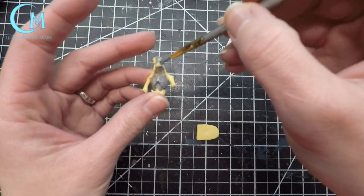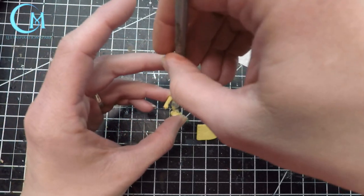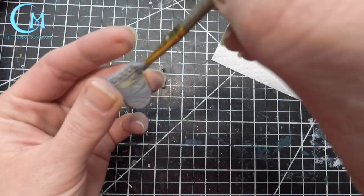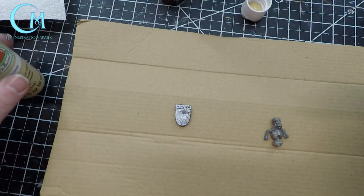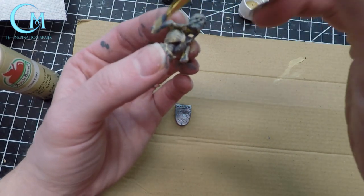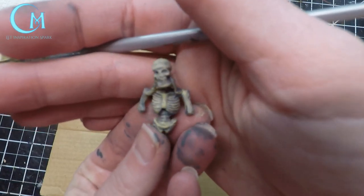Starting with graphite gray from Craft Smart, you're going to take this and basically just paint it onto the skeleton. Do not get concerned about full coverage and making sure everything is perfect — this is going to be muted down and hidden essentially under the ice. So we're not looking for perfection, we're looking for nods of color. Once that's dry move over to khaki and you're going to do a dry brush over it just to bring out the bones a little bit more, essentially making the skeleton look aged, old, and exposed to the elements.